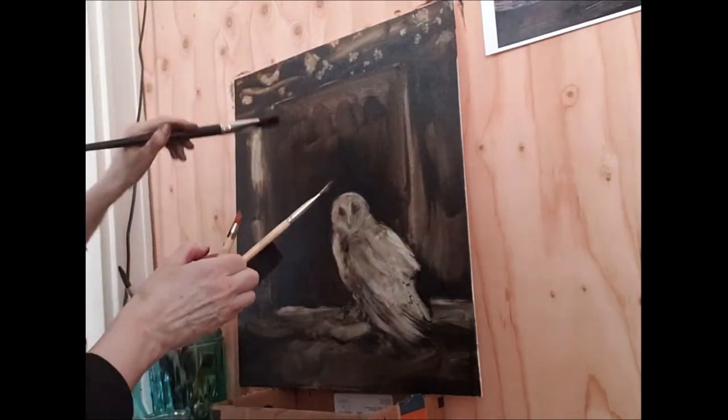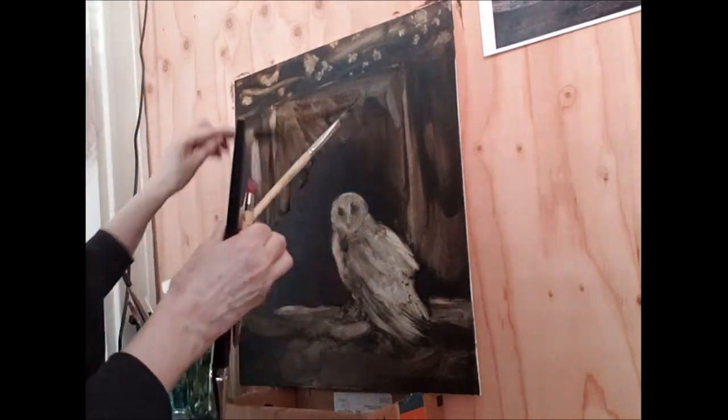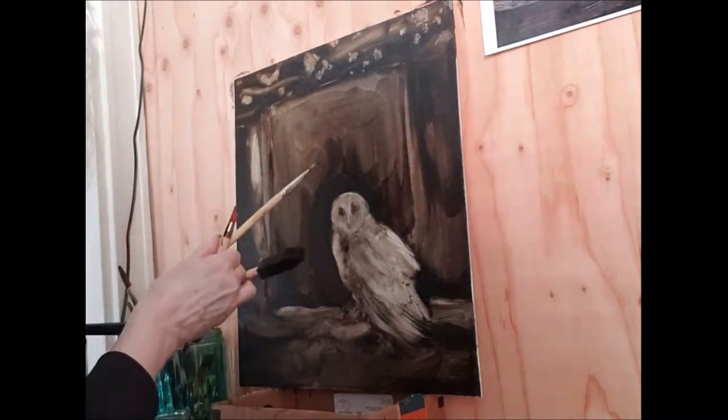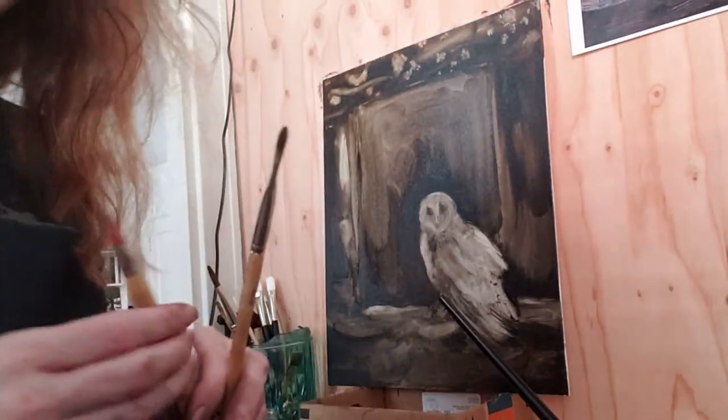I always find that drawing a painting from my imagination is a constant process of decision making, whereas with this, the decisions have been made for me just by reality.